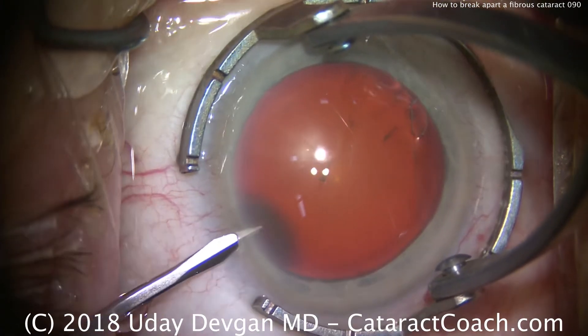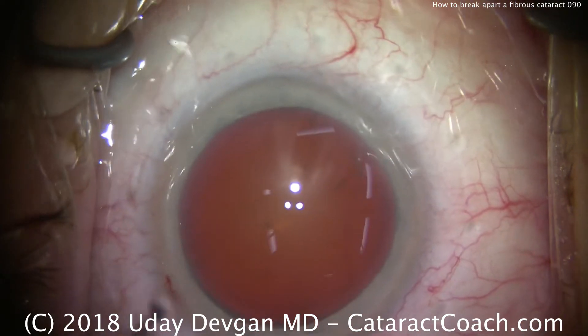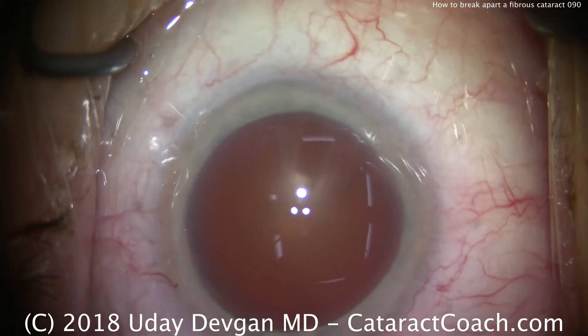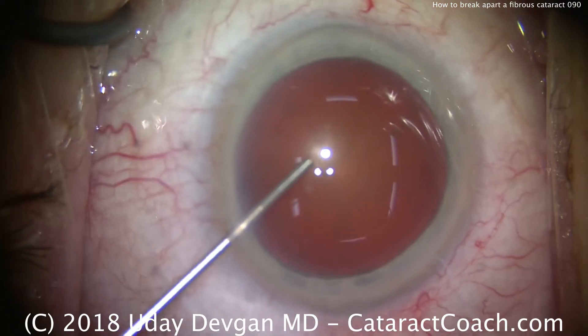CataractCoach.com and we're looking at a case of a cataract that we know ahead of time is going to be fibrous and tough to break apart. So we're putting some anesthetic in the eye, squirting the surface of the eye as well, and now filling the eye with our dispersive viscoelastic.